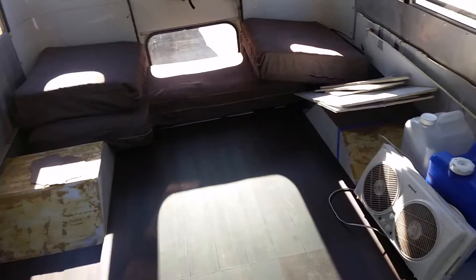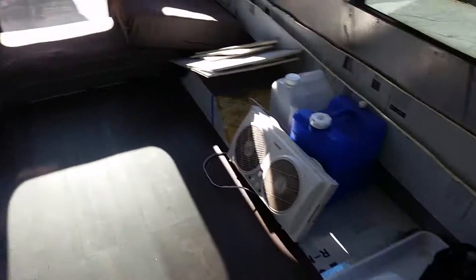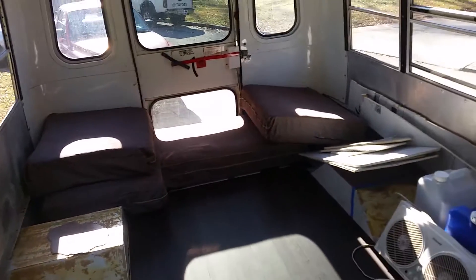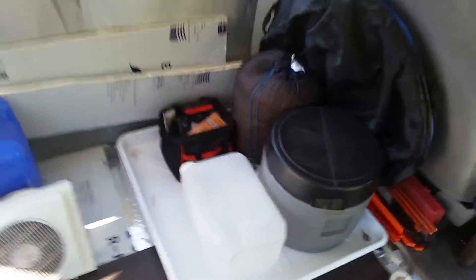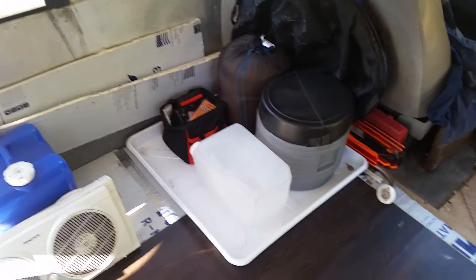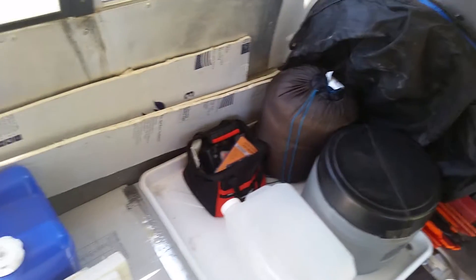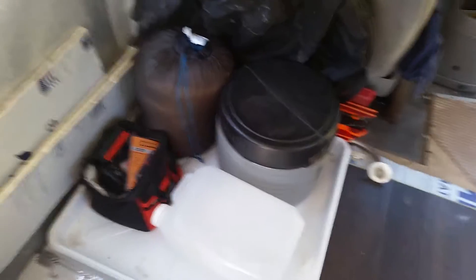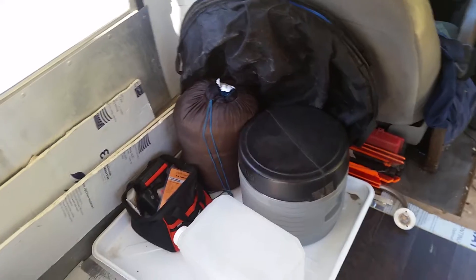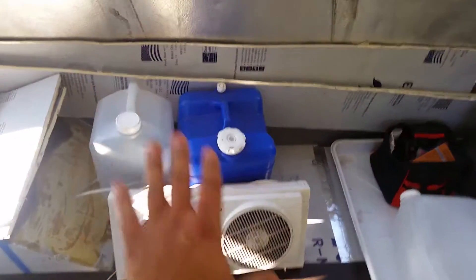I might splice together my earlier video of the insulation underneath — I got the seams up with Reflectix tape. Kind of mocked up my bathroom with a washer machine pan; it's going to be my shower pan — I'm going to drill a hole in it. This is my composite or camp toilet, so I'll have a tank probably underneath where the gray water drains into. Not going to have a black water tank, just a gray water tank.